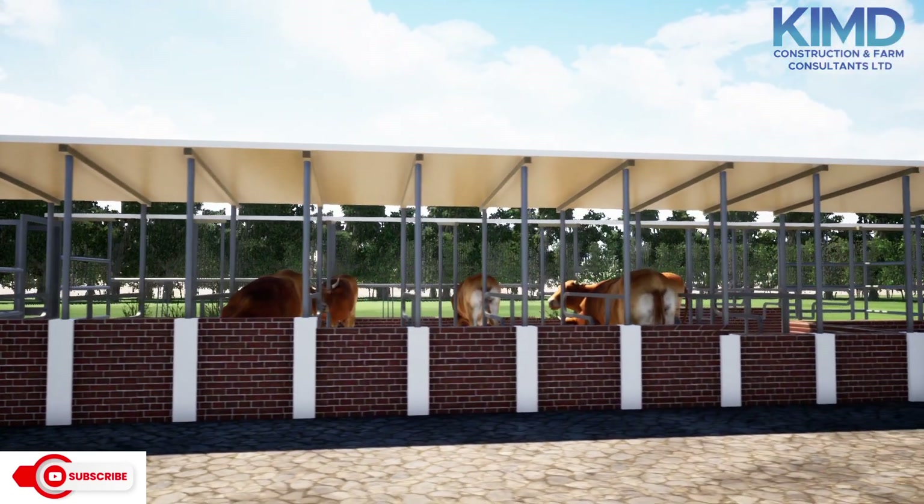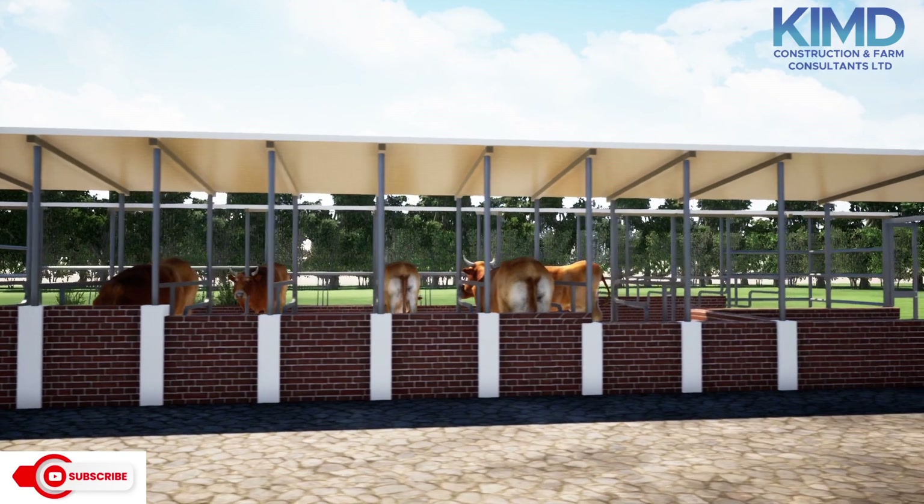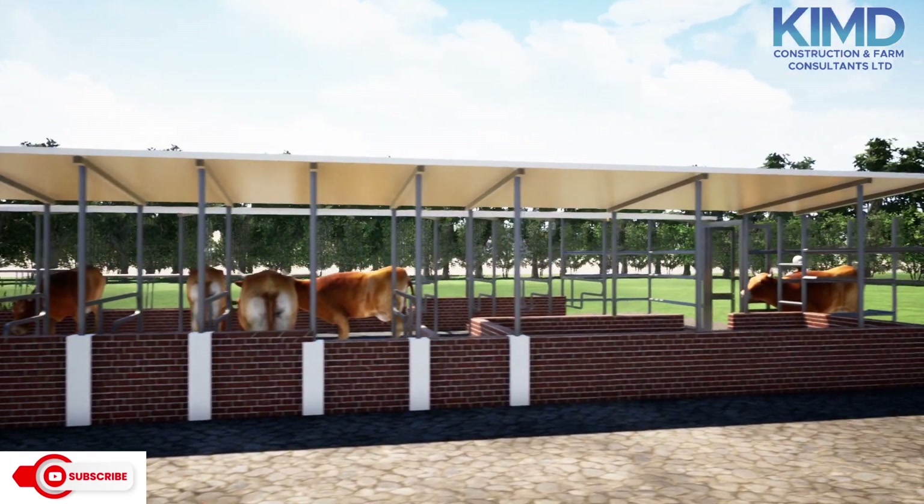Thank you for watching and thank you for supporting Kim Deconstruction and Farm Consultants Limited.